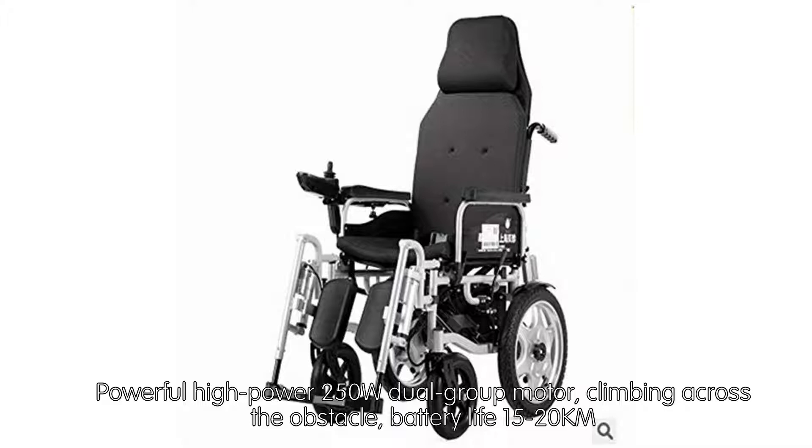Powerful high-power 250W dual-group motor, capable of climbing across obstacles, with a battery life of 15–20km.